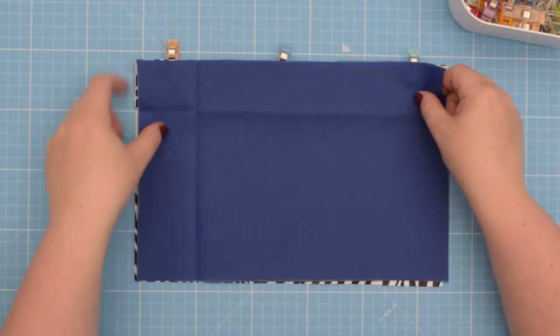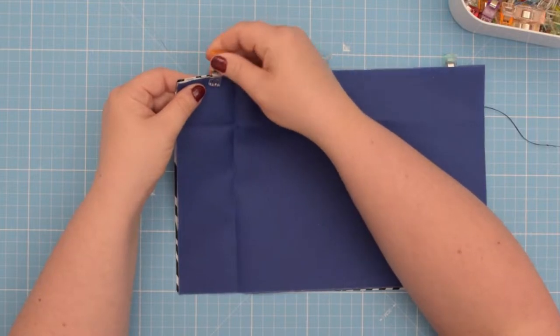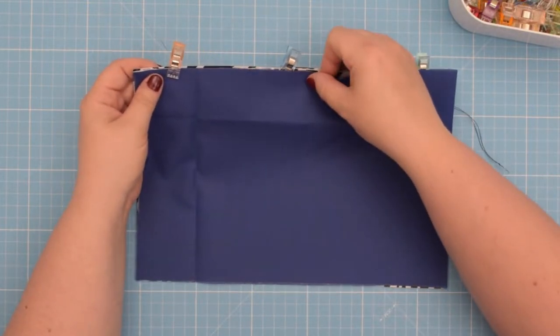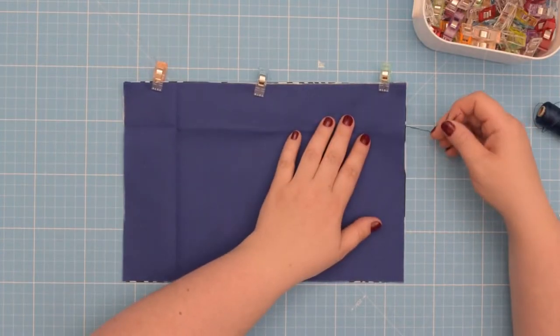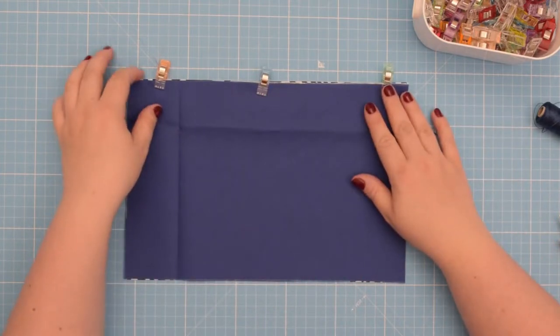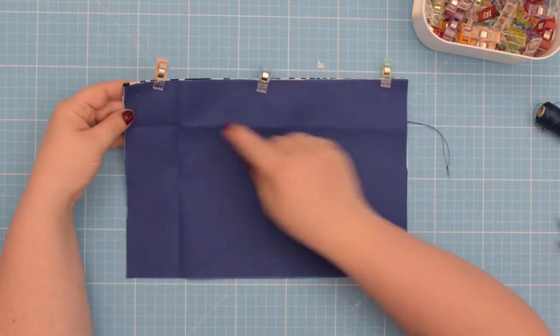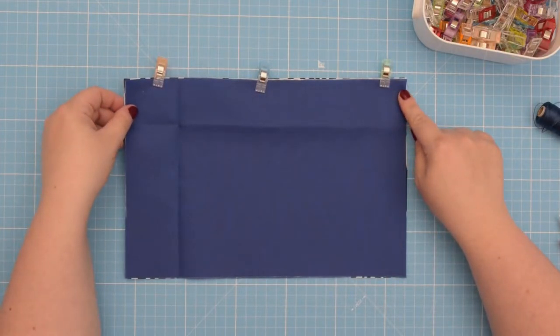Line everything up and move the clips to hold everything together. Make sure you keep your thread tail secure so you don't stitch over it, then take this to the machine and sew the seam using one centimeter seam allowance.